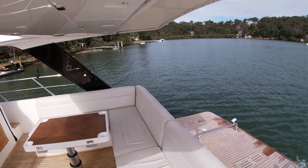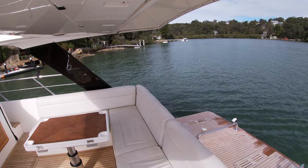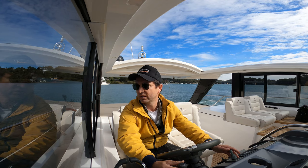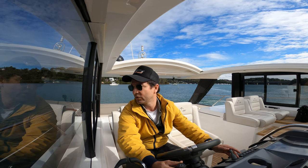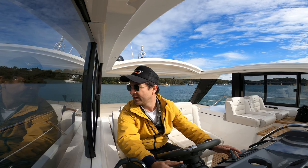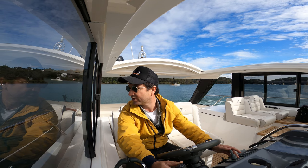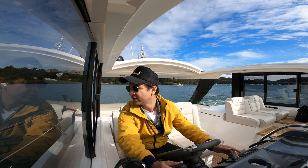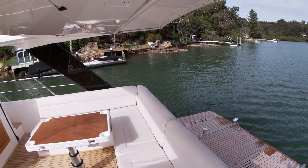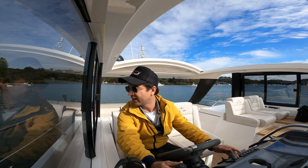I've got the window open, I'm looking good, I'm lining up with my dock — it's just alongside me now, I'm happy with that. I've got my left hand on the thruster and I'm just going to slowly walk this boat in. My head is now focused on my final destination and I'm not going to move it one bit, because as soon as you take your focus off your final destination — like landing a plane on a runway — you lose focus and you just end up stuffing things up.